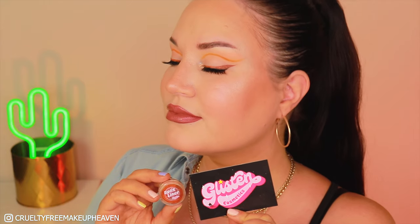Hi everyone! Welcome back to my channel. My name is Chess and today I will be showing you how I created this look with the split liner by Glisten Cosmetics in Tortoise Shell.